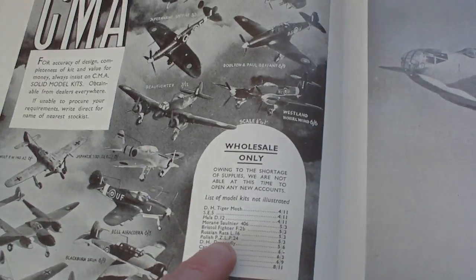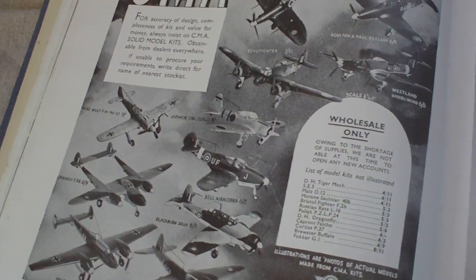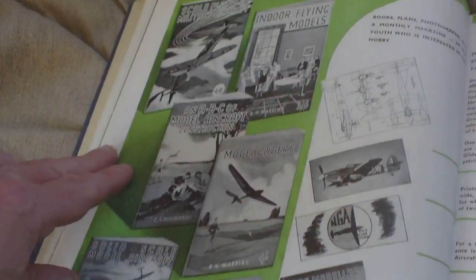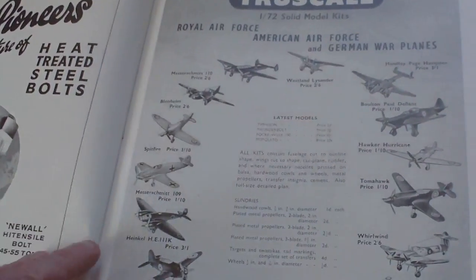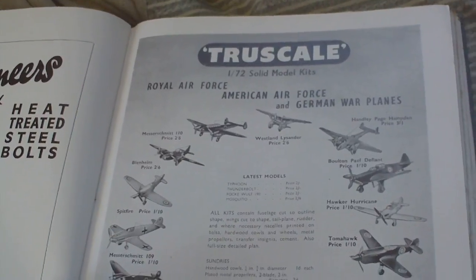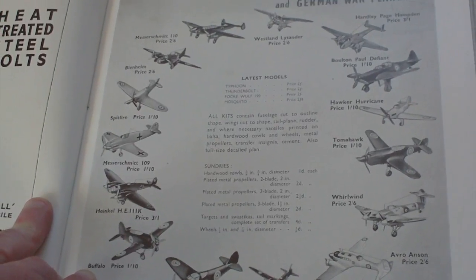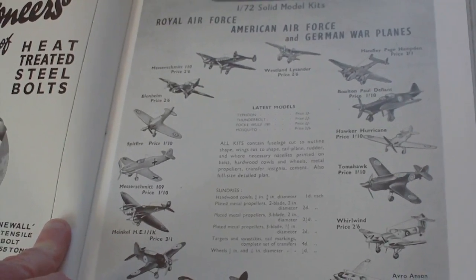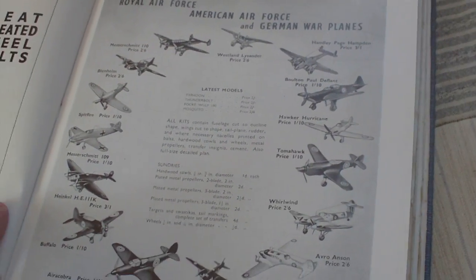Wholesale only: de Havilland Tiger Moth was four shillings eleven pence, a Focke-Wulf was eight shillings eleven pence, Blackburn Skua six shillings and nine pence. You don't see many of those nowadays. There are advertisements for model aircraft books and true scale 1/72nd solid model kits — Royal Air Force, American Air Force, and German warplanes. All kits contain fuselage cut to outline shape, wings cut to shape, tailplane, rudder. Typhoon price two shillings, Tomahawk one shilling and tenpence.